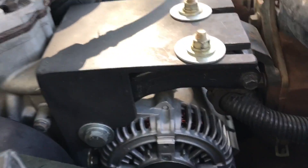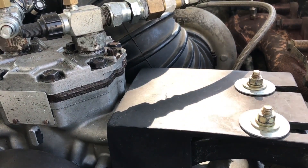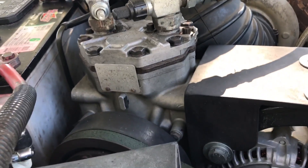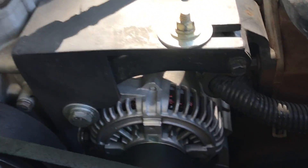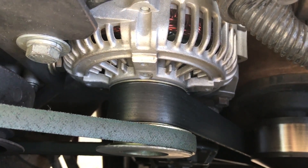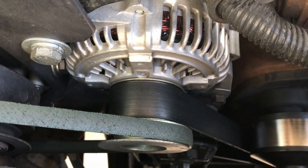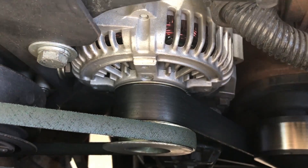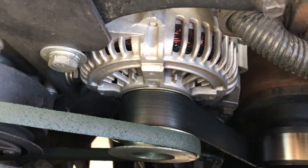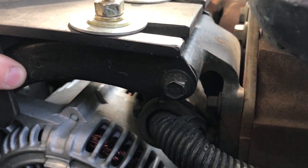I stumbled onto the Jeep guys who were putting these York 210 compressors on their Jeeps. I thought there must be a kit to do that for a Dodge, and there is. It was pretty expensive and the company — Kilby — was kind of out of business or bought out. I was able to get that pulley that goes on the alternator from them, somewhat begrudgingly. If you couldn't work that out, a machine shop could probably weld something together.